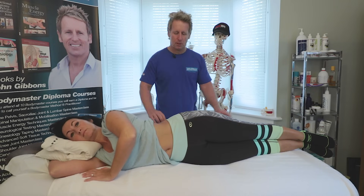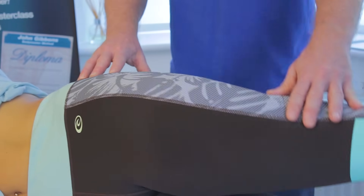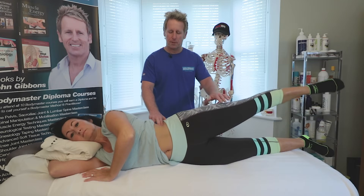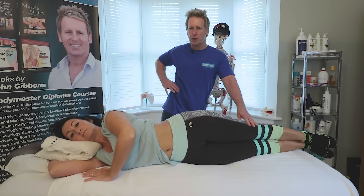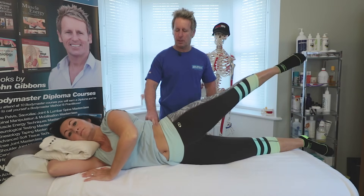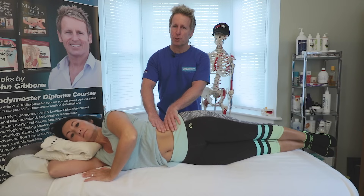Watching the patient lift and relax — if I palpate the quadratus as she lifts, it looks okay, so there's no obvious issue. Sometimes patients hitch when they lift — you can see here she's using the quadratus too much in this example. However, in this case the QL doesn't seem to be too active, which is good.